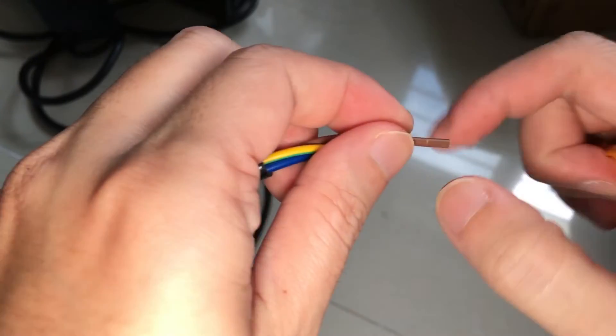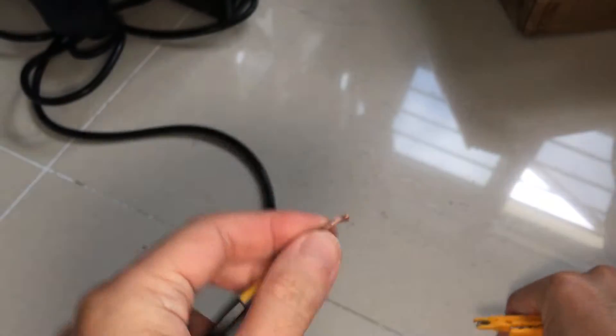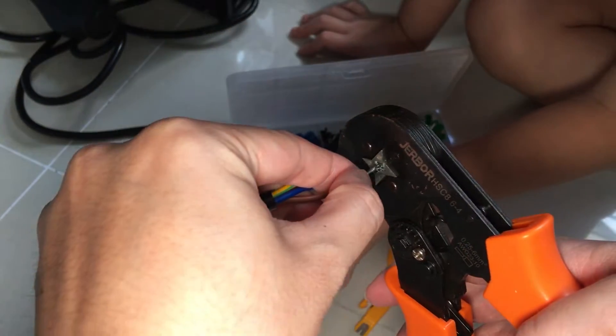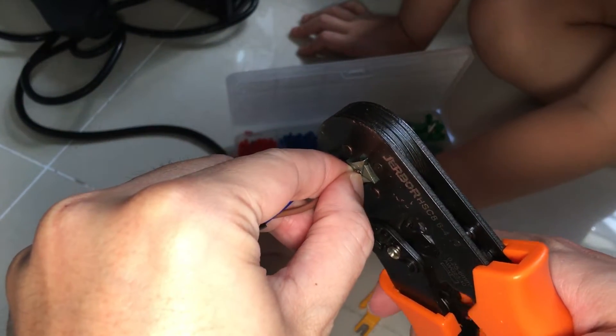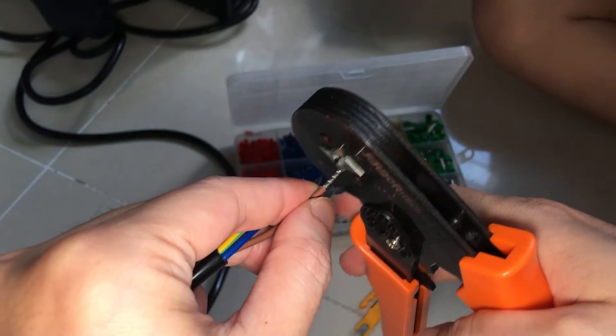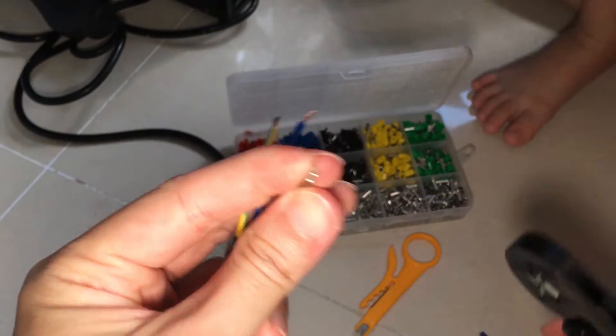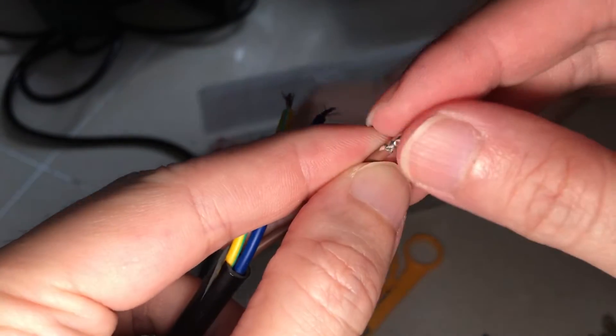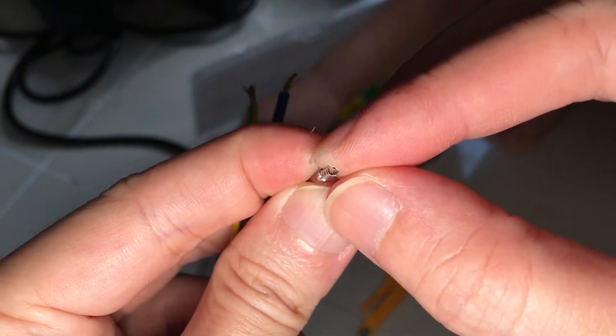Next is to expose around 6mm of wire and crimp the ferrule on. The ferrule would keep the wire strands together and prevent it from fraying when it is screwed into the plug. I recommend using ferrules whenever you have to connect wires to a screw terminal. This ensures that all the wire strands are electrically connected to the screw terminal.